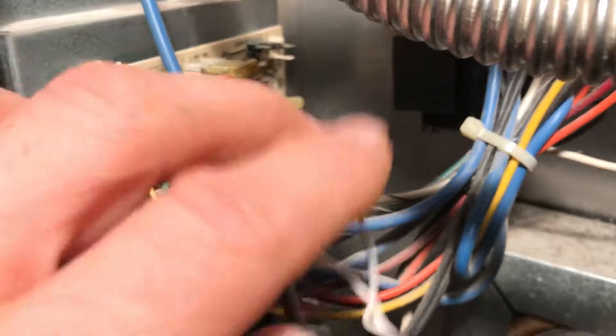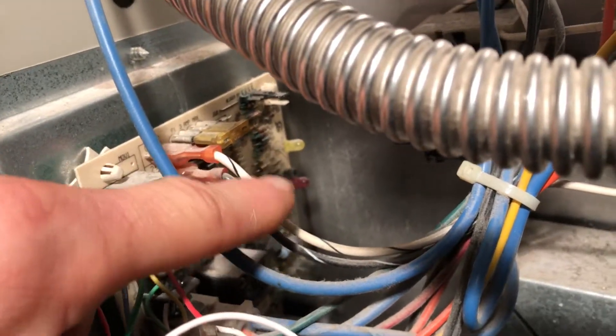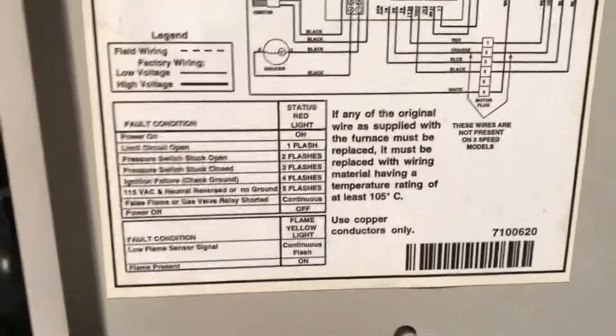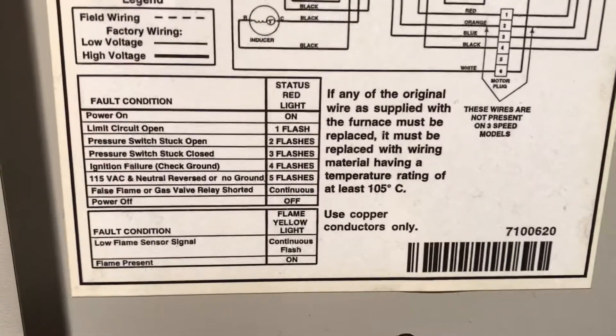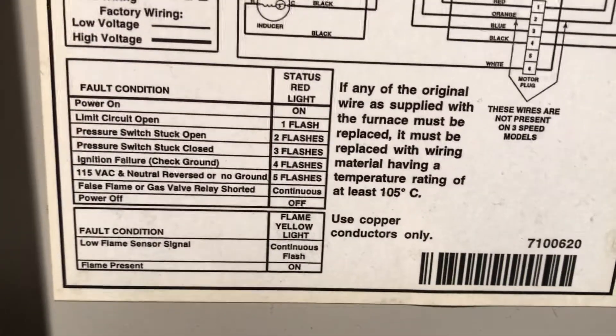How you can tell if a component is going faulty is there are two little LEDs right there on this door. You got a troubleshooting chart and it tells you, depending on how many flashes there are, what component is failing.